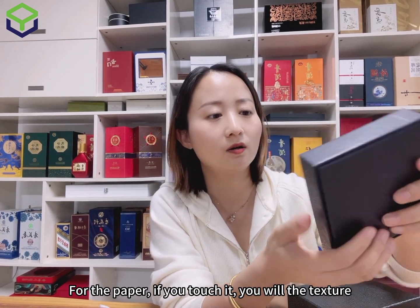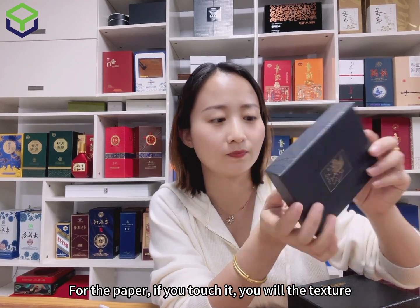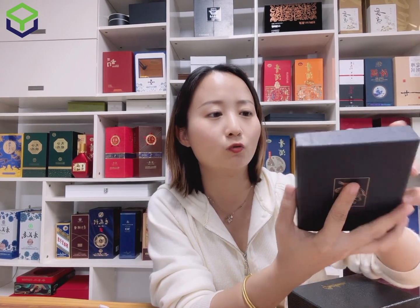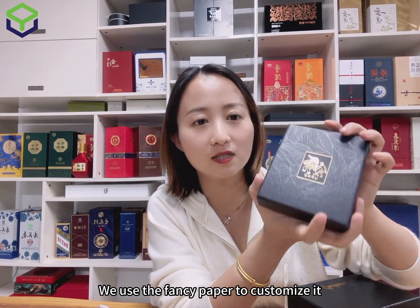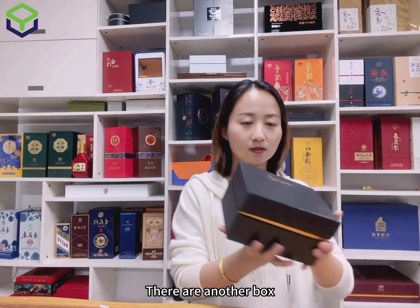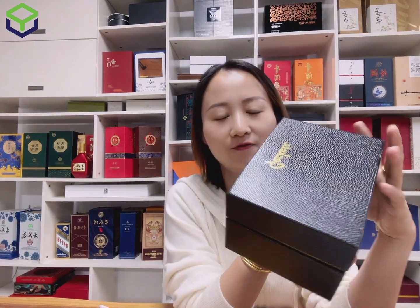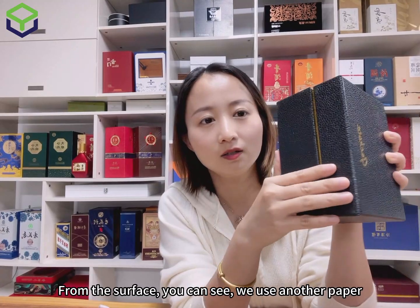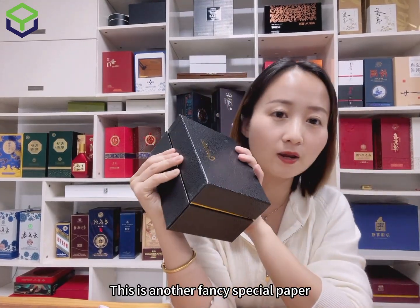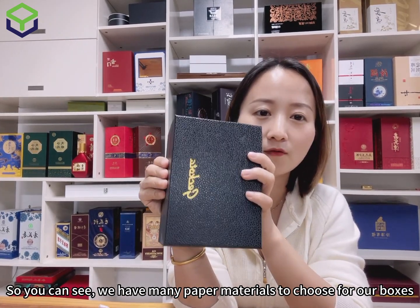The insert for these boxes is used for jewelry. For this paper, if you touch it you will like the texture — when you smooth it you will feel it. We use fancy paper to customize it. Here is another box — also a two-piece box. From the surface you can see we use another fancy special paper, so we have many paper materials to choose from.